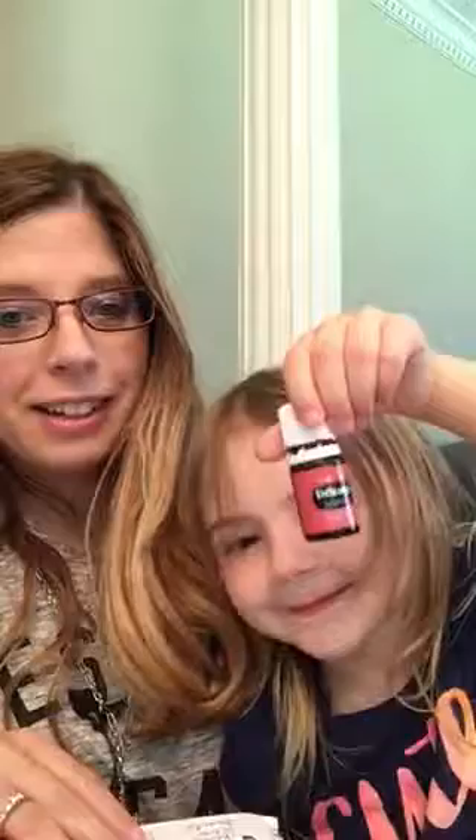Hey everybody, it's Tiffany and Aria again, and today we're going to talk about the Kids Sense Genius. Can you show them the oil? Put it in there. There you go, genius.